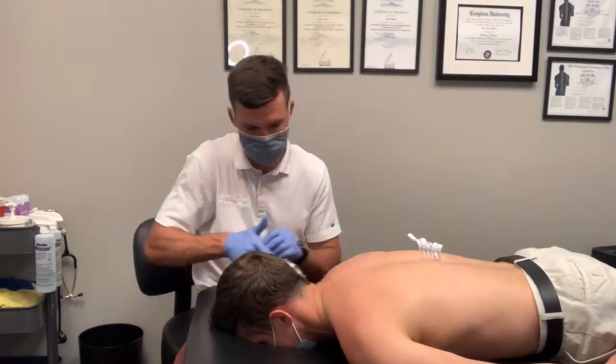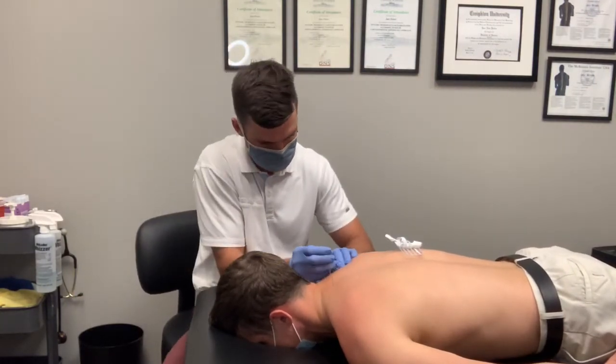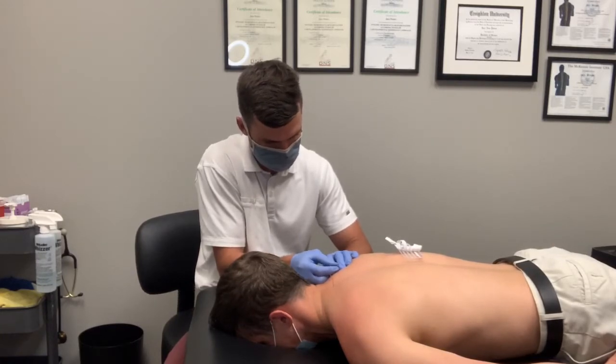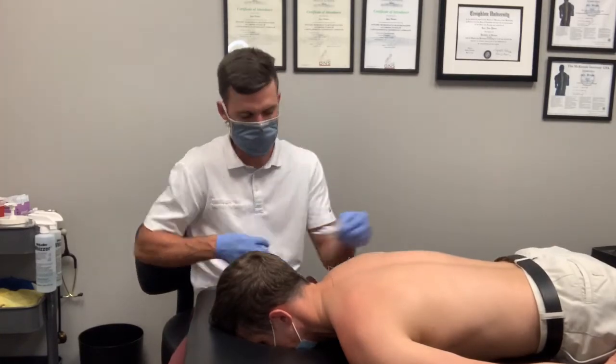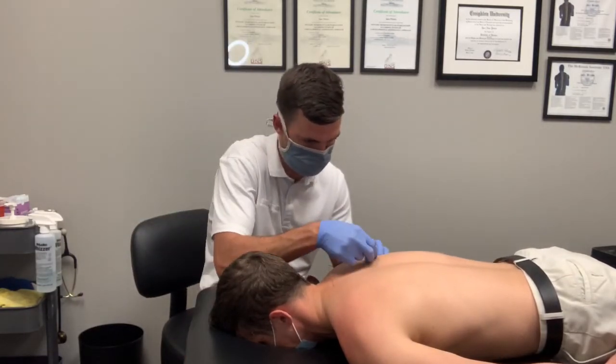Functional dry needling is safe and effective for multiple types of musculoskeletal conditions. Treatment involves placing a thin monofilament needle in an area of localized muscular dysfunction, allowing for relaxation and symptom improvement. Seen in this video is dry needling with intramuscular stimulation.